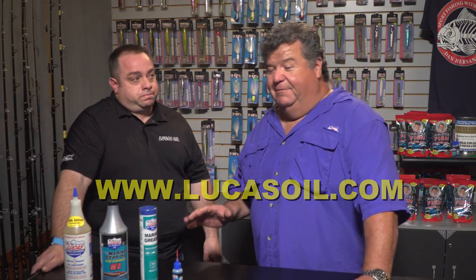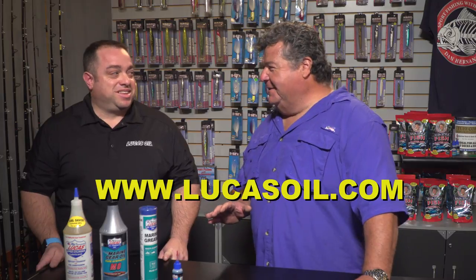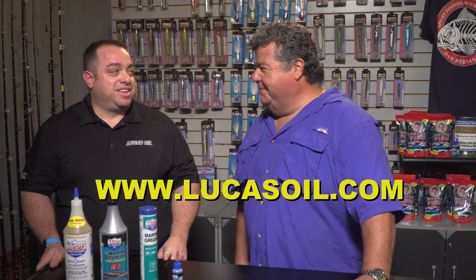Just in case you don't know, Lucas Oil was originated in Southern California. We're based out of Corona, California, and we're still there — the original building is still there. I saw a couple years ago the very first machine that they used to make Lucas Oil products with — it's just been moved over to Indianapolis, and it's going to be in a museum there now.